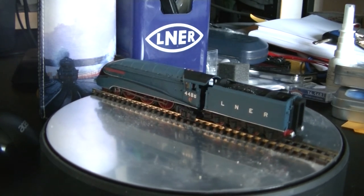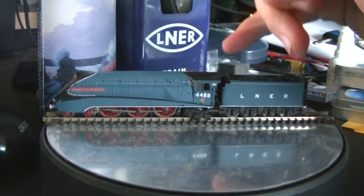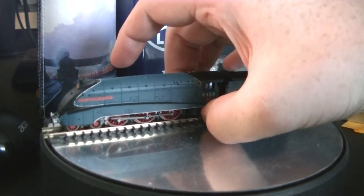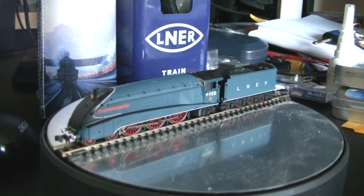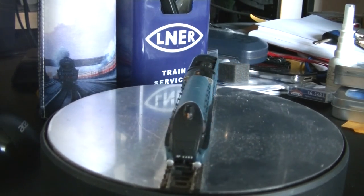In terms of rating, it's still going to be 9 out of 10. As long as we have a drive shaft, we'll always lose a point — but 9 out of 10 is pretty good. I do love this valanced A4; it looks absolutely stunning.